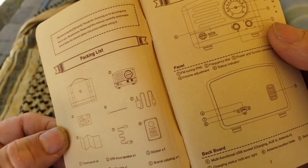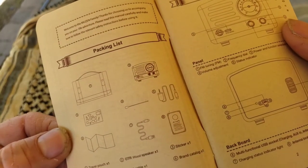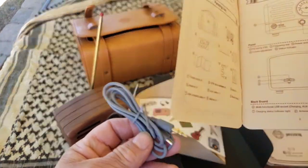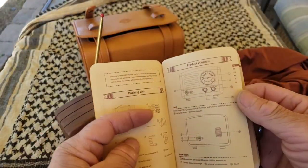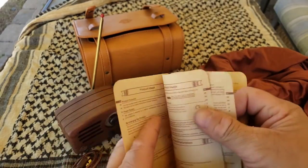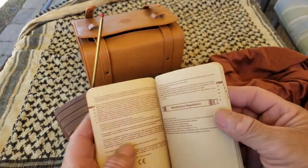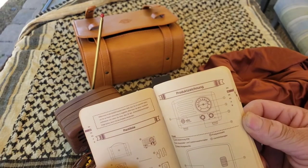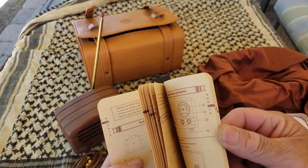Here's some of the stuff. This is the auxiliary cable — that's what that one was. There's also the full information booklet with content in multiple languages. Pretty cool.